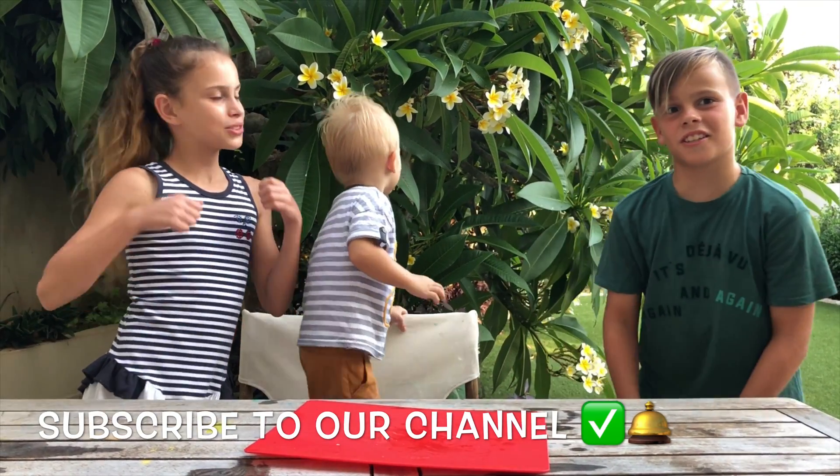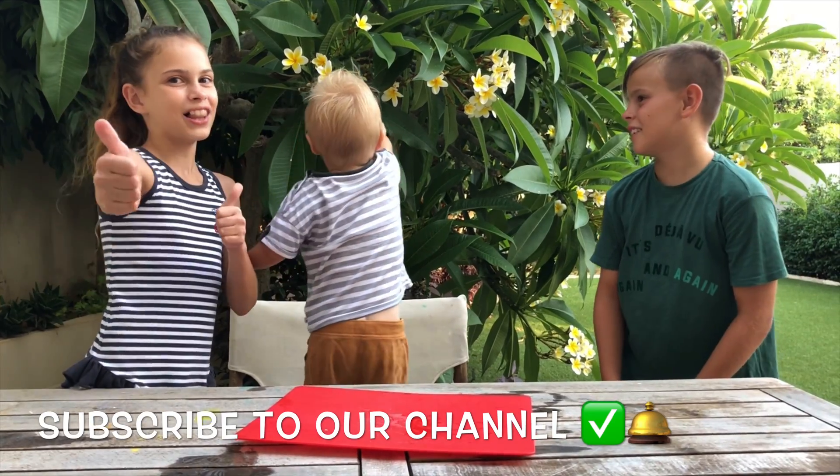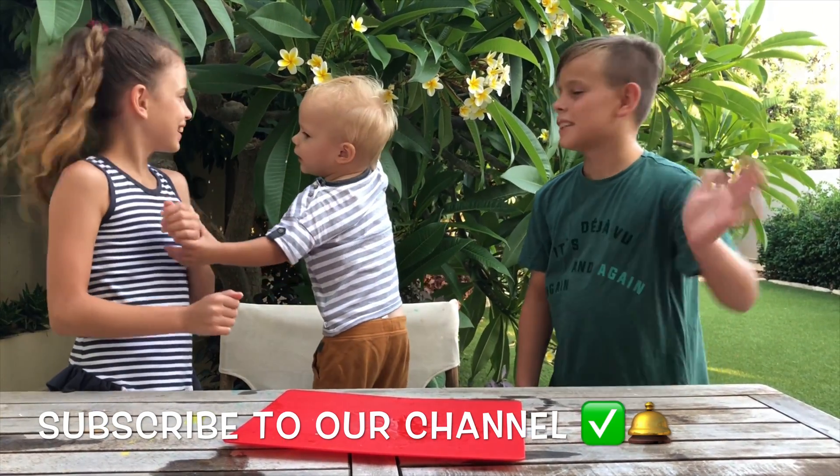Subscribe to our channel, leave a like, and bye bye!